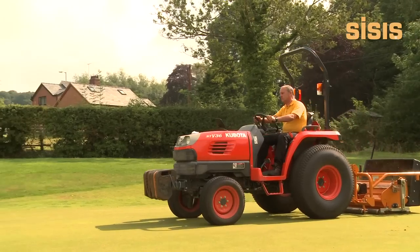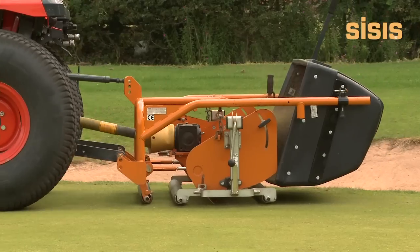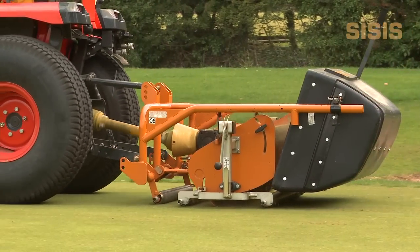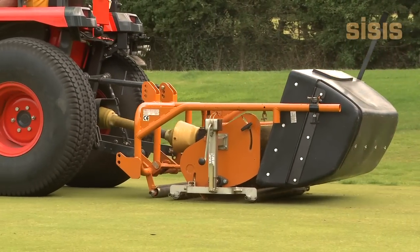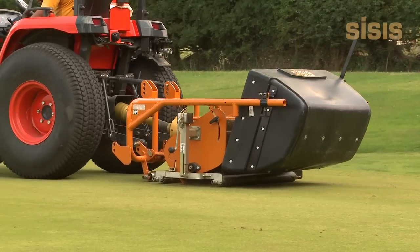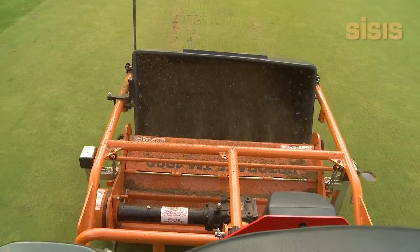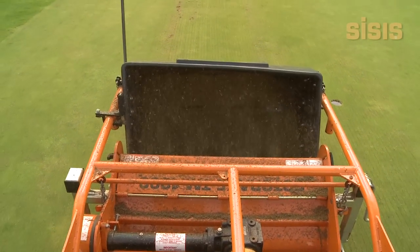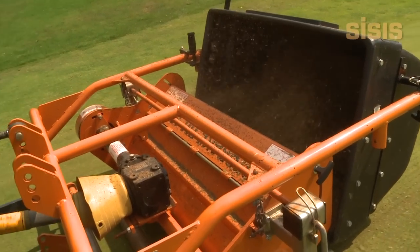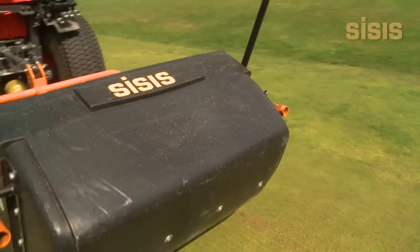The Sysys TM1000 is a tractor-mounted scarifier specially designed for use on cricket squares. This machine aids in the removal of thatch and thatch build-up and promotes the growth of new grasses. It also improves water infiltration, which eliminates standing water on the playing surface. It allows moisture and nutrients into the root structure, which eliminates browning off of the turf in drought conditions.